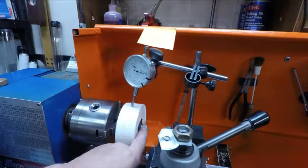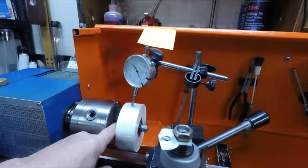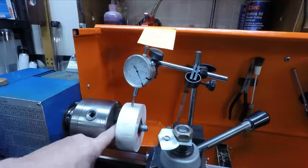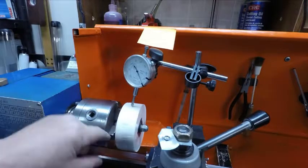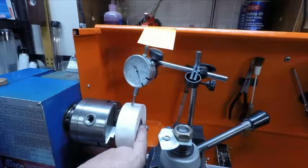I put that bolt through there, and I put two nuts down here, locked them together, and I tightened them enough to where the flats lined up so I could put my jaws on two of them. I have a lock nut up here, and a lock washer, and a regular washer.